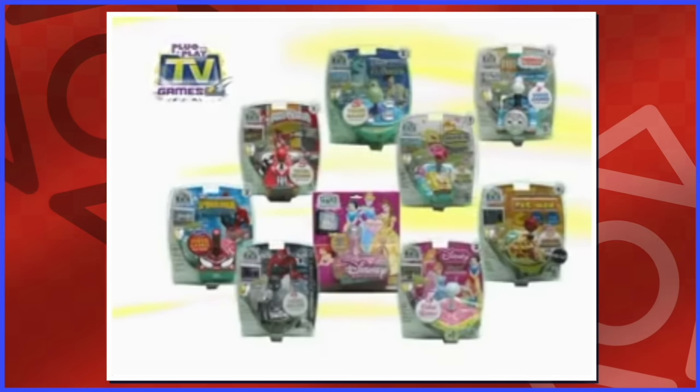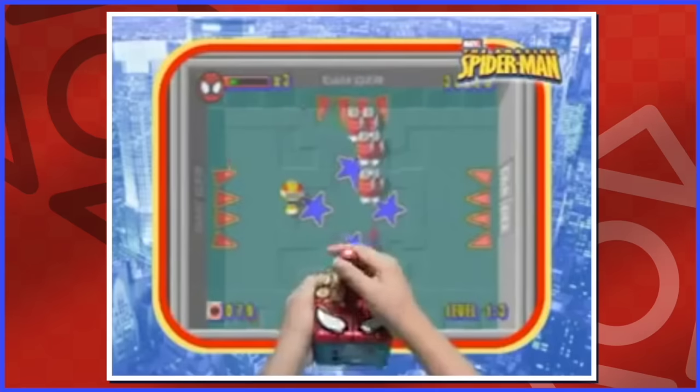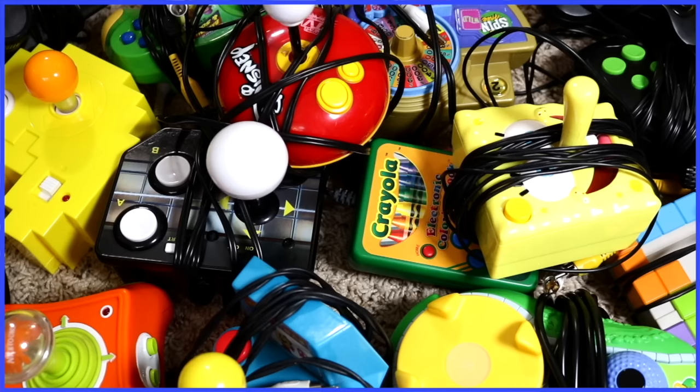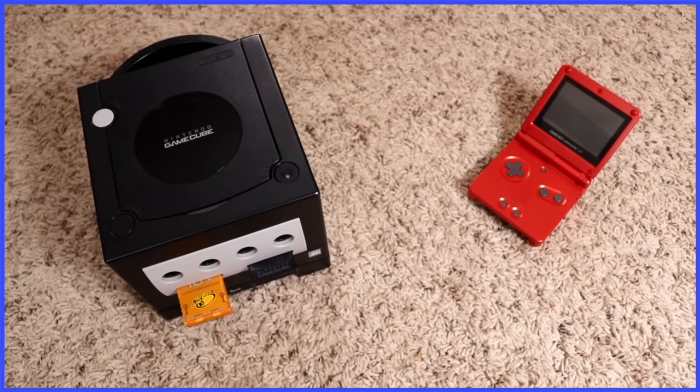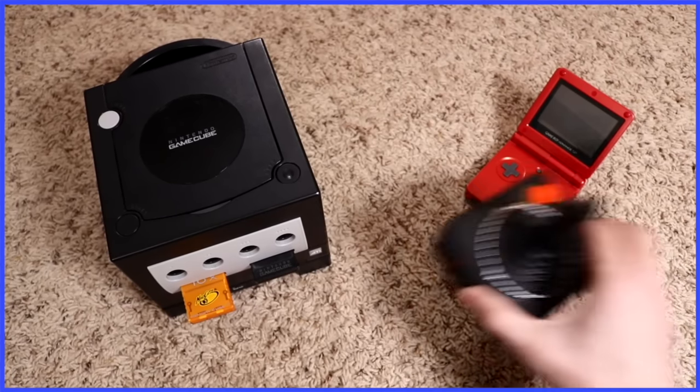Jax Pacific started up their line of plug and play consoles shortly afterwards and truly popularized this kind of stuff. And soon everybody was making them. These were the ones I owned back in the day. I may have had a GameCube and Game Boy Advance, but that didn't mean I wasn't interested in playing worse games.